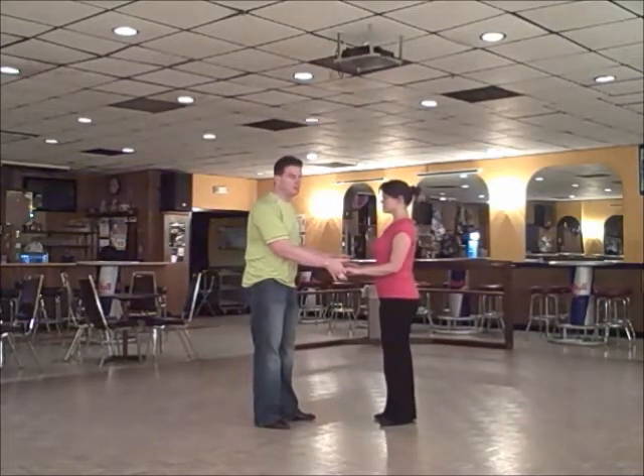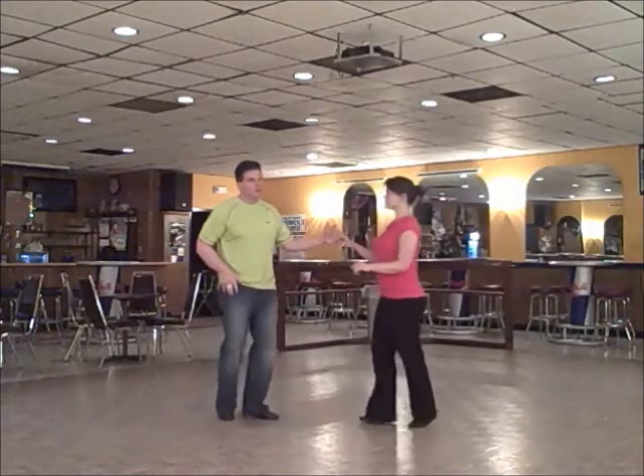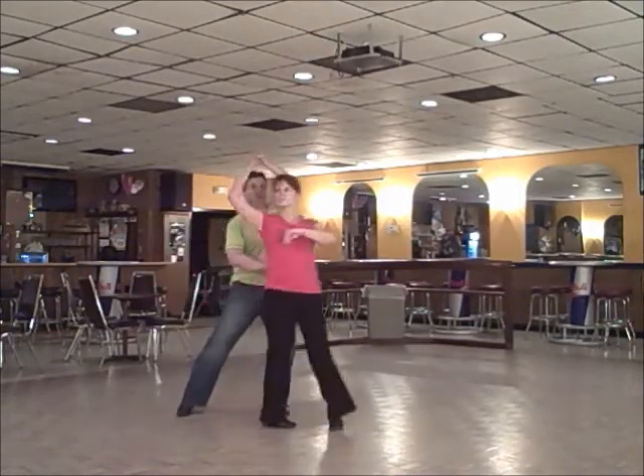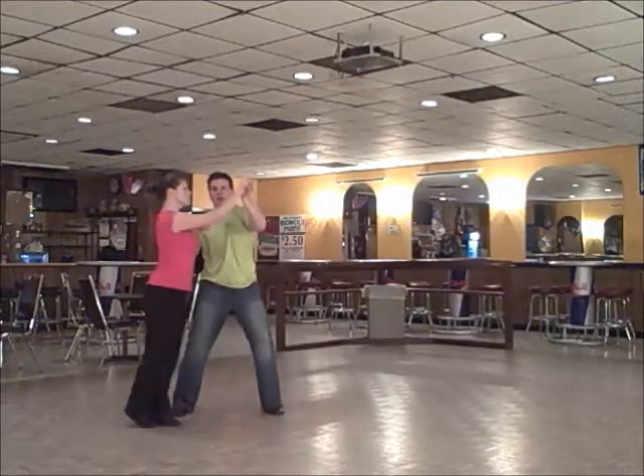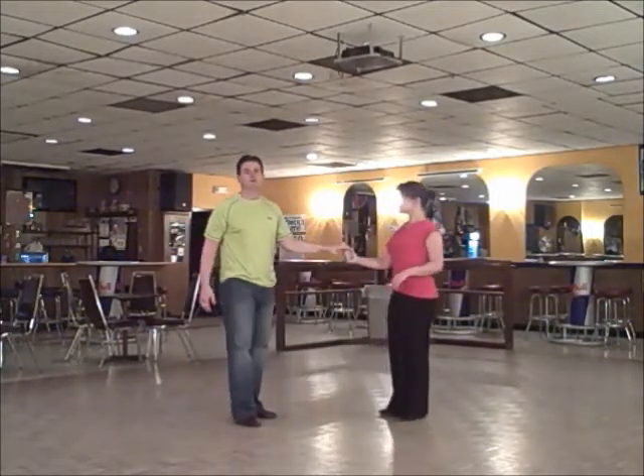We're going to do a sugar push and then do the move to break it down for you. So: 1, 2, 3 and 4, 5 and 6 — the sweep — 1, 2, 3 and 4, 5 and 6, 7 and 8, 9, 10, 11 and 12.